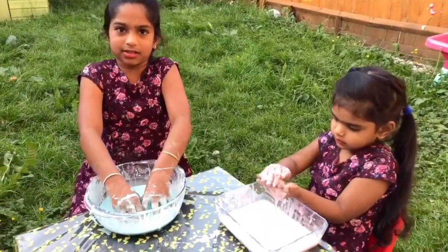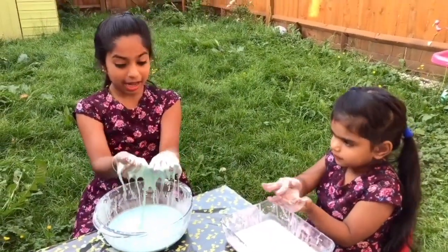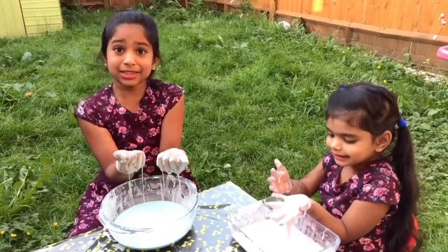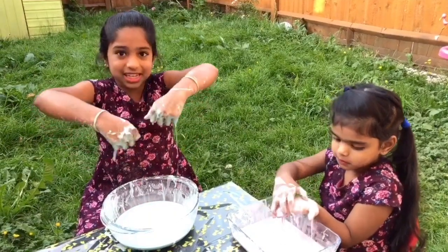Let me try to squeeze it in my hands. It's all liquidy! And then when I squeeze it, some leaves out and it's solid! But most of it, it's liquid!